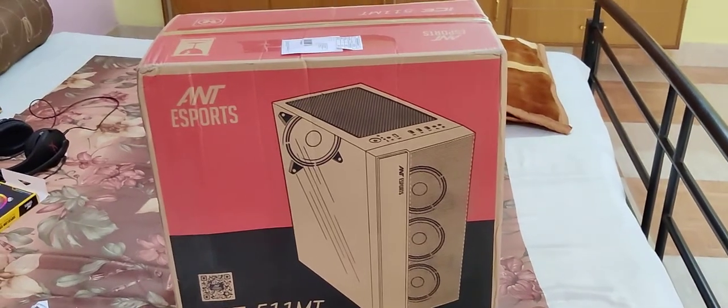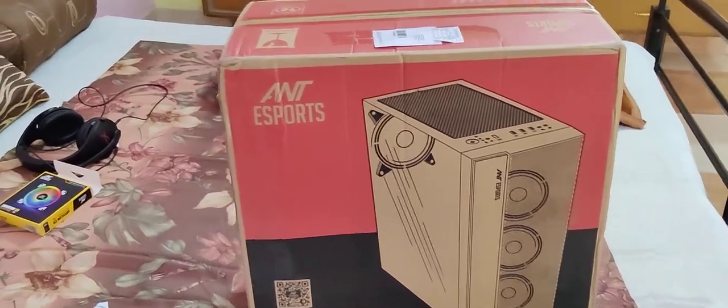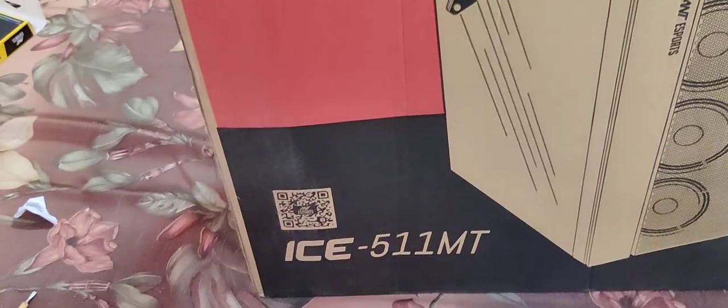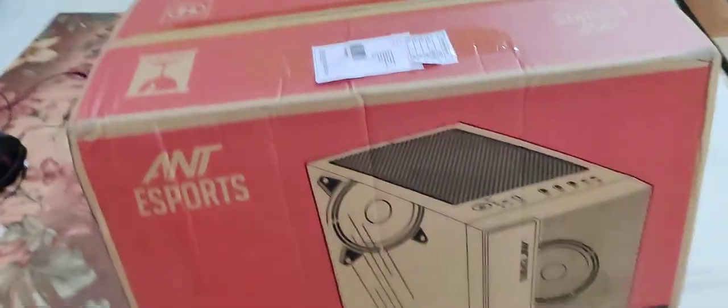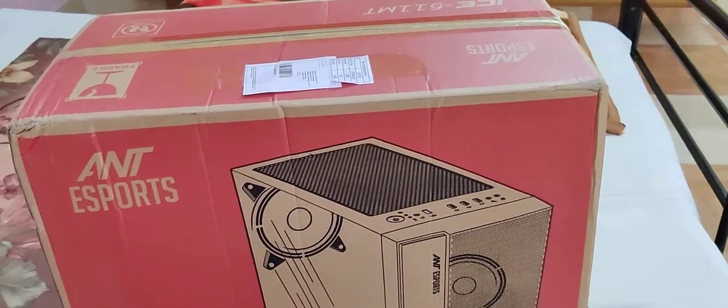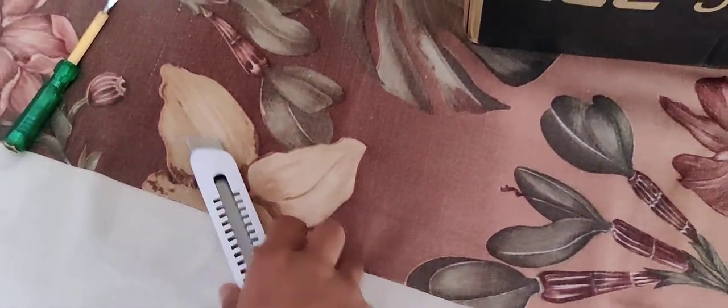Hey guys, this is Dungeon, welcome to my channel. Today I'm going to unbox this cabinet — it's from Ant Esports, model number ICE 511 Empty. So let's get started. For that we are going to need some blade here.